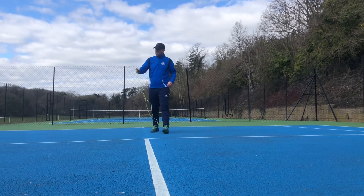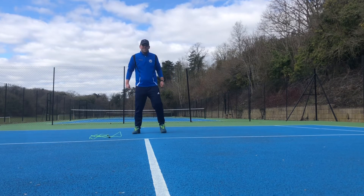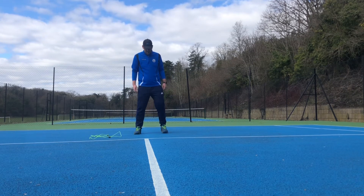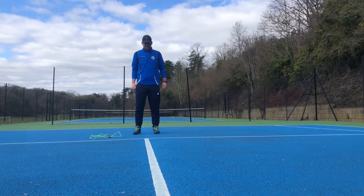A 55 second plank — no we haven't. Lunges. Sorry. 24 lunges. Let's go.